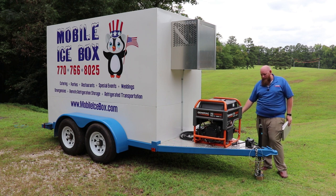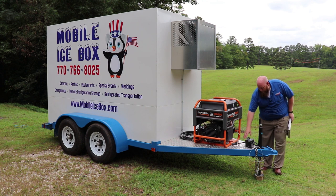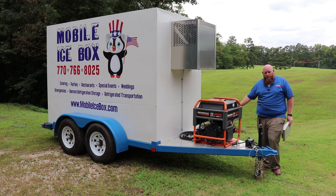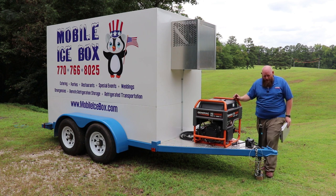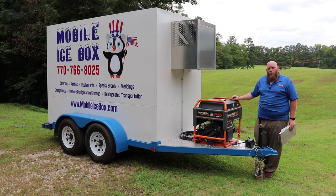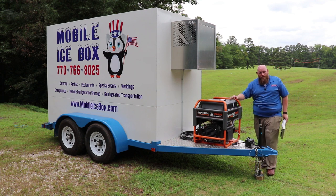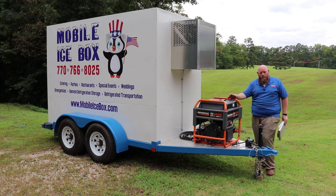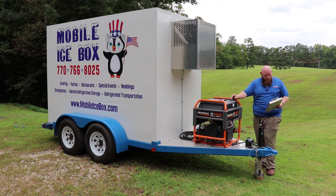Another option I highly recommend is diamond plate on the front tongue area, even if you decide not to get the generator. We've opted to have this trailer painted in blue, which we really like. We also offer it in black and red, and we can paint the trailer — the chassis and the wheel wells — in black, red, or blue to match.